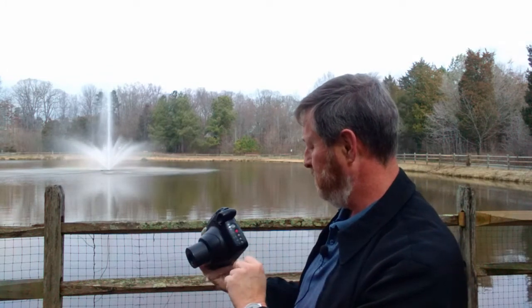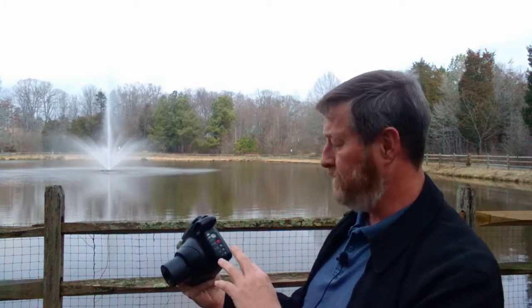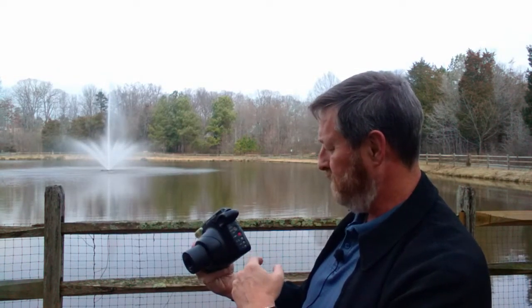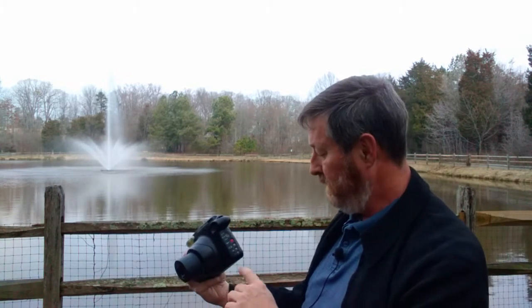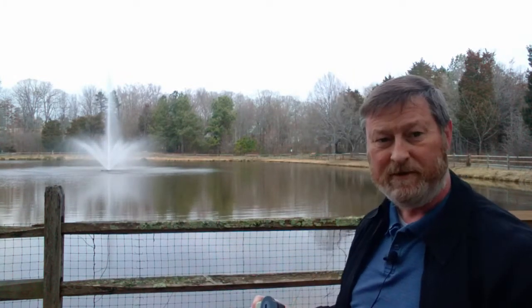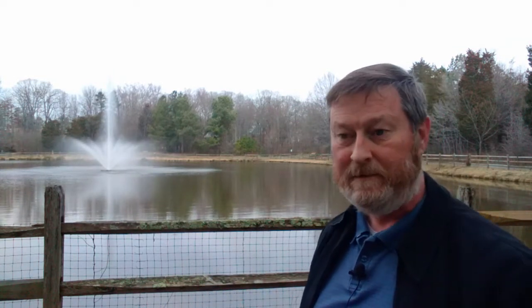Turn the power on. Basically it has two modes — close up and further away — then lighten, normal, and darken. It does have a built-in flash. I'm here just next to my house, there's a pond out here behind the hospital. Pretty easy to walk here. I take snapshots every now and then just to test something.